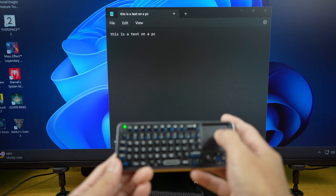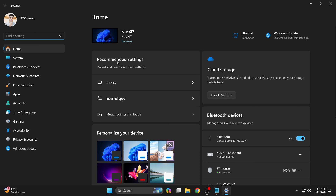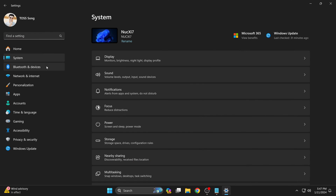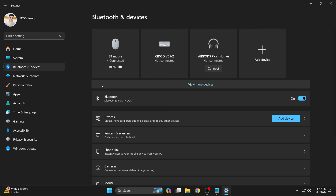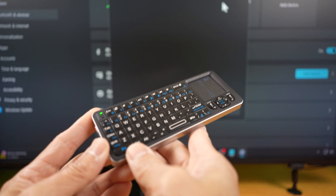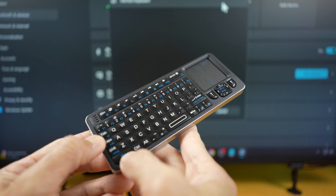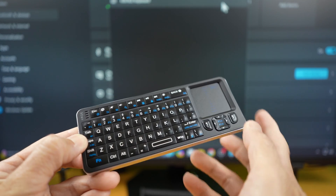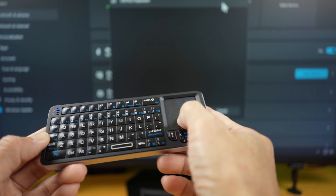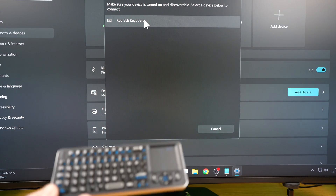Now let's try Bluetooth mode on Windows. Go to Start, Settings, Bluetooth and Devices, then Add Device, and select Bluetooth. Switch the keyboard to Bluetooth mode by holding function and the Bluetooth or tap button — you'll see the blue light flashing. Since you can't move the cursor yet before pairing, use your actual mouse to select the keyboard from the list. Now it's connected.